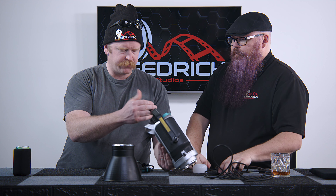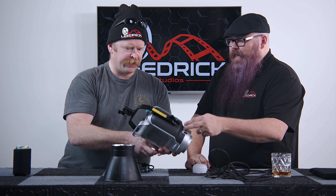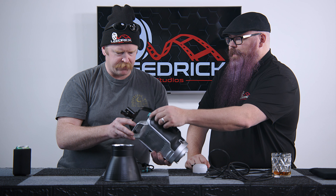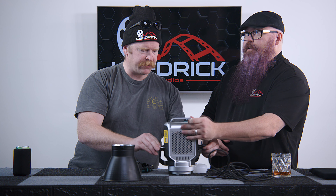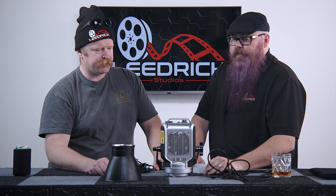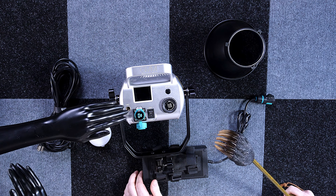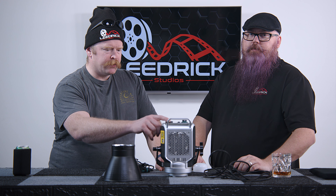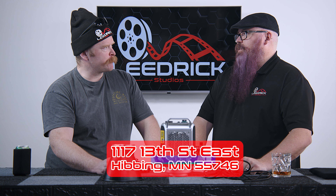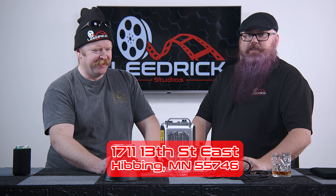These are rugged little units. The mount feels like it's metal, though there's probably some plastic incorporated in there too. On the back you've got your DMX connection and your power connection, so you can run it to a board and control and sequence all your lights. Right now we tend to use it with just the app, but if you want to send us a board to hook up to, our address is 1117 13th Street East, 55746, Minnesota — Leader Studio.